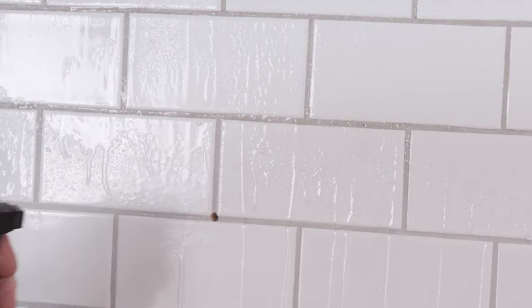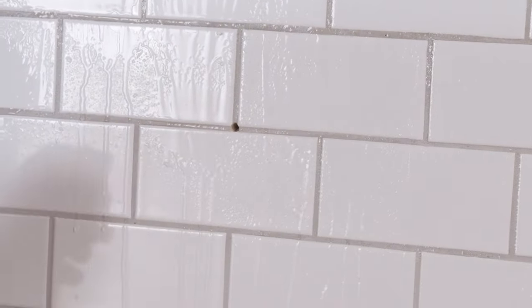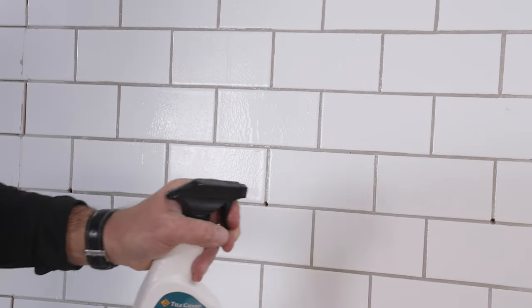After about three hours, you can then test an area by just putting some water droplets onto the grout. If it beads up, it's properly sealed. If you don't see that beading, apply a little bit more sealer, wipe away, allow to dry, and you're done.